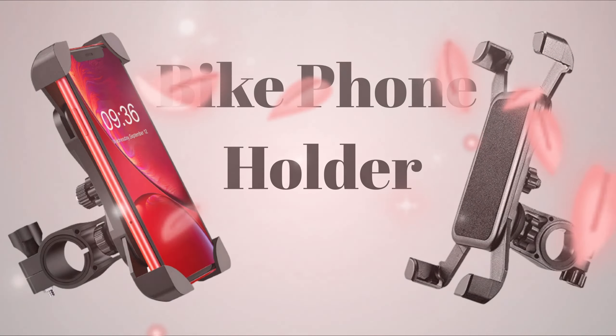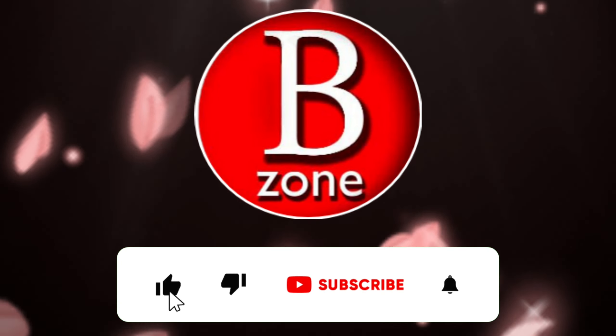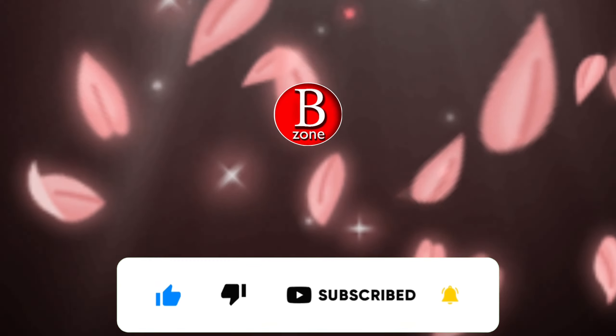You will get the product link in the description box. To buy this product, just click on the link given below. Please like and share this video and subscribe to our channel, Best Product Zone. See you in the next video with a new product.